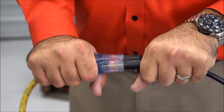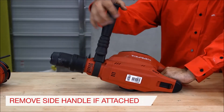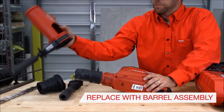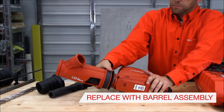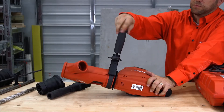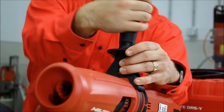Make sure to unplug the tool before you begin assembly. Step 1: Remove the side handle from the tool by twisting it counterclockwise. Step 2: Replace the side handle with the barrel assembly. The gap in the barrel allows access to the chuck unlocking mechanism. Screw the side handle clockwise until it is tight.